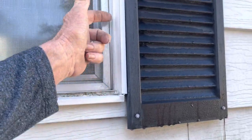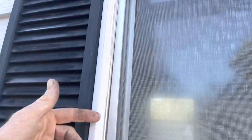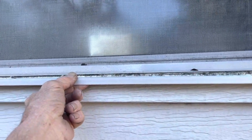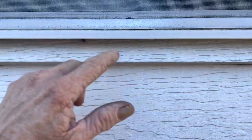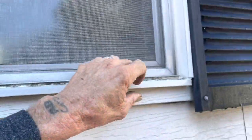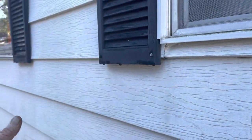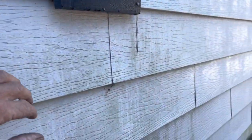They took a piece of aluminum and bent it all around the window for a J-channel — but that's not a proper J-channel. They did the same thing at the bottom. There's a nail flange there with screws you can't see because the siding came over it. That means I would have to take off the siding in order to put a new construction window in here.